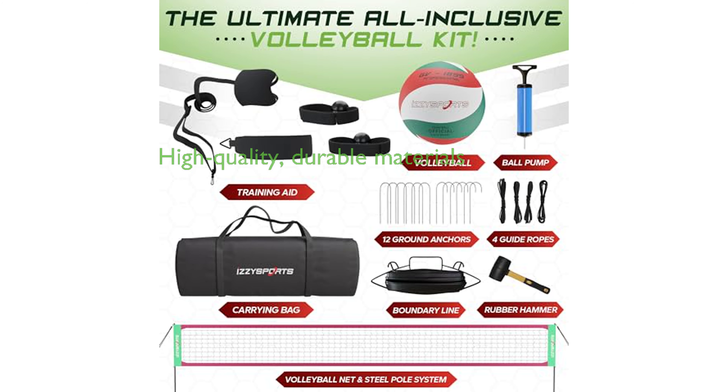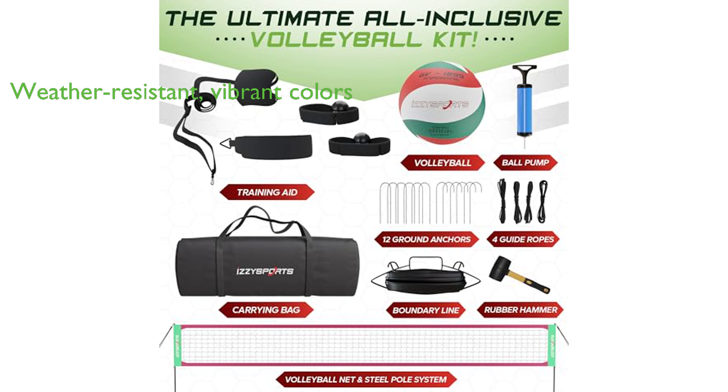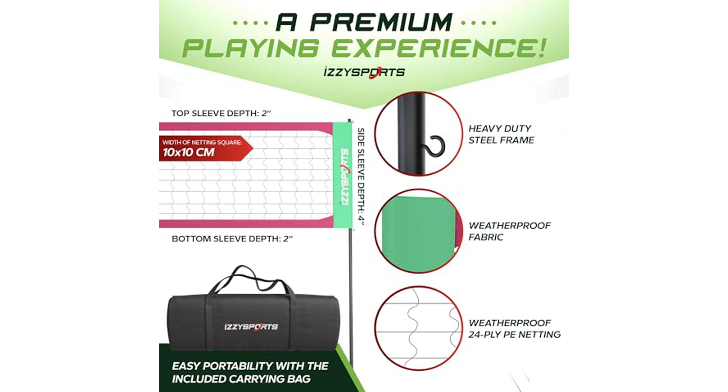The set is constructed from high-quality materials, including polyester, nylon netting, and polyethylene, ensuring a durable and reliable performance. The volleyball set is designed to withstand any weather conditions, featuring a 24-ply knot construction and a vibrant blend of green, red, and white colors that remain highly visible under various lighting conditions.